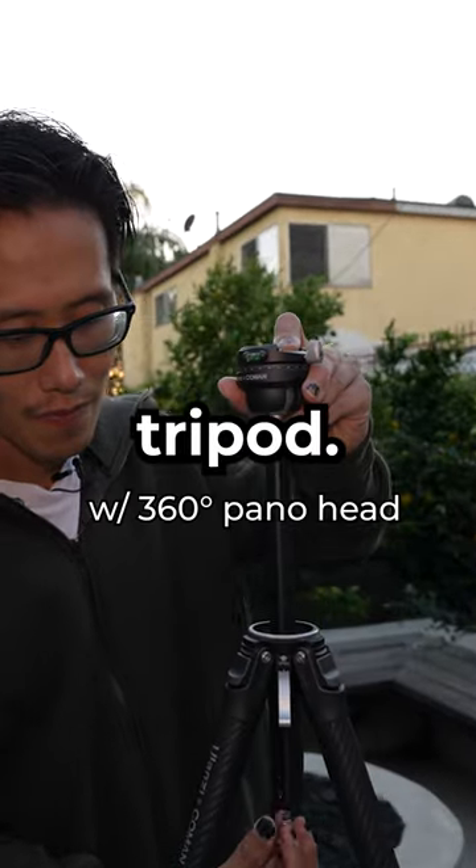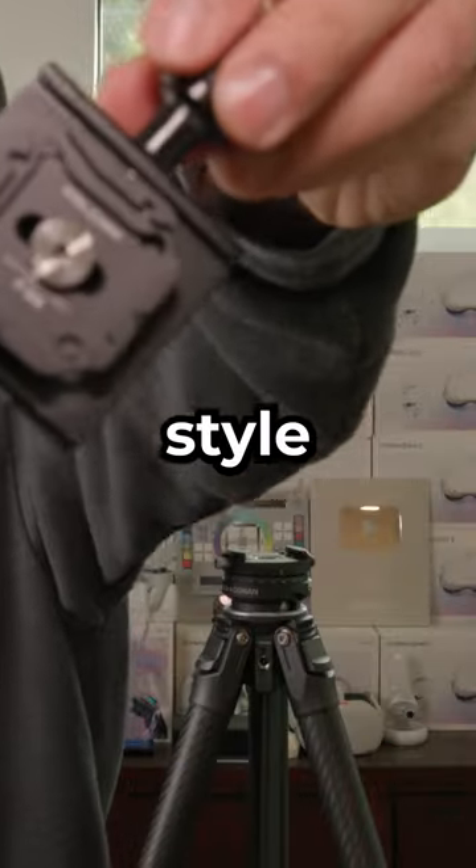Second, you need a tripod. Third, you need an ArcaSwiss style clamp.